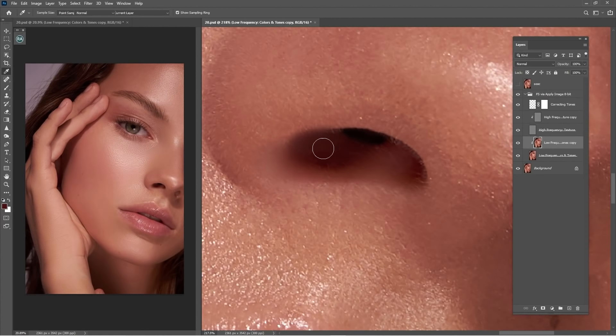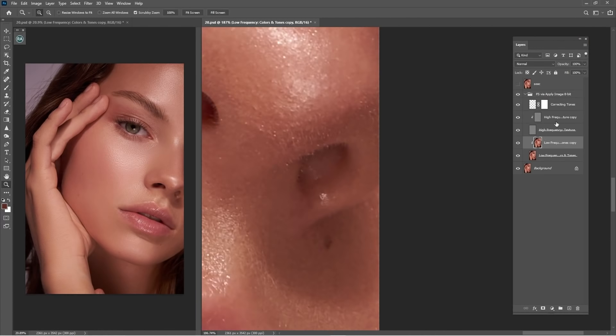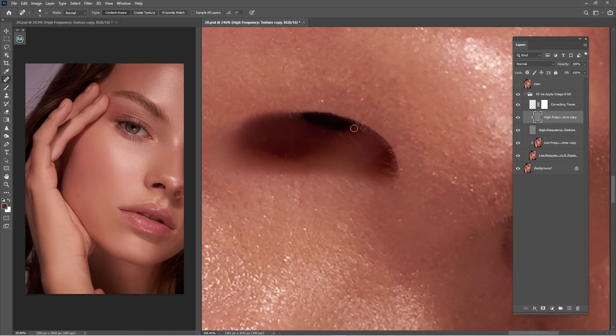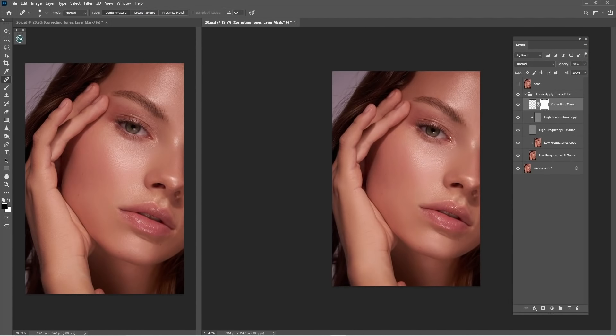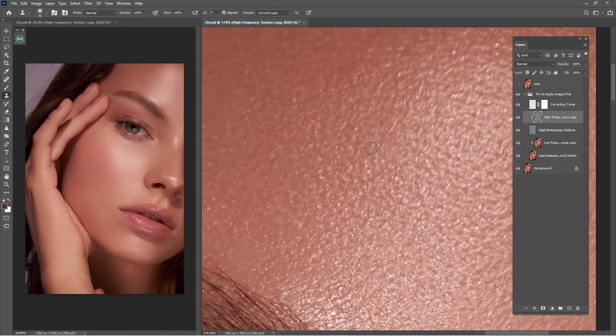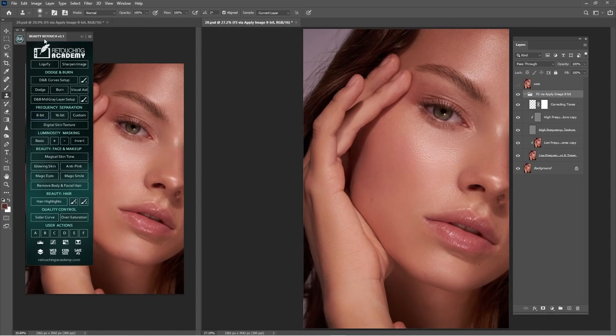Let's go to another area — make it a bit darker. Let's go to the texture and work more. Clean the nose and I think we are good. One more thing for the frequency separation: we have something here, just work on the texture, and we are good with frequency separation. Let's go to dodge and burn — we have to work with that of course.